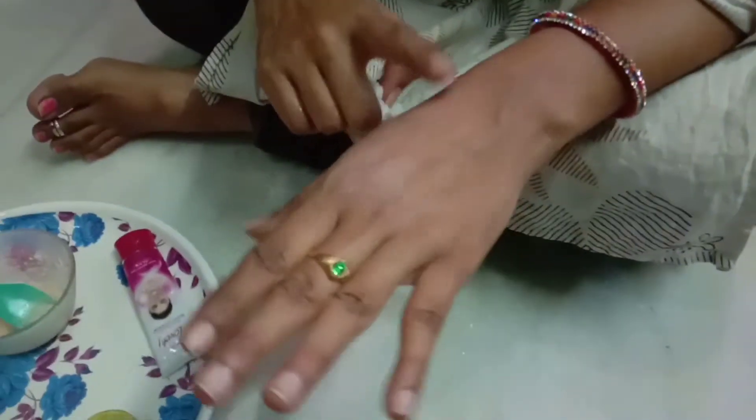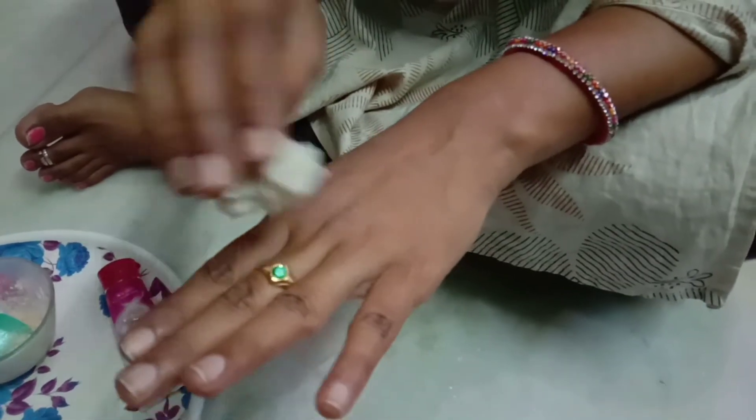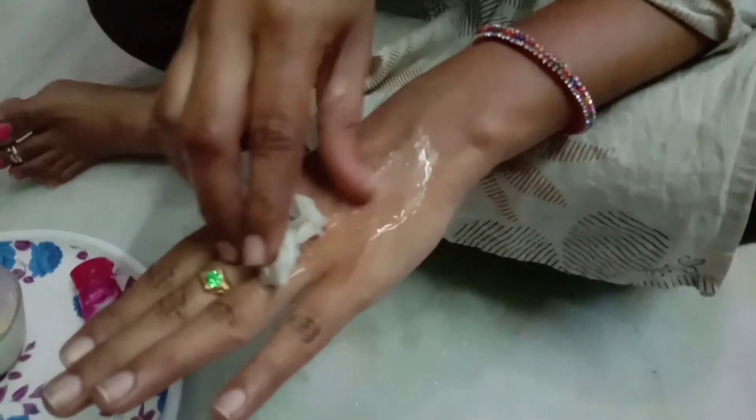I will dry the face and make a lot of glow. I will clean the face and make a lot of glow.